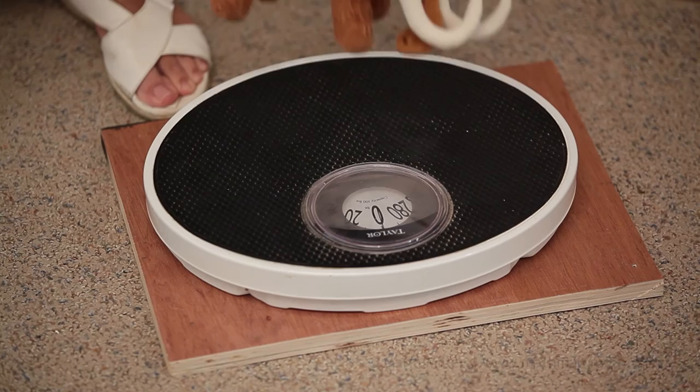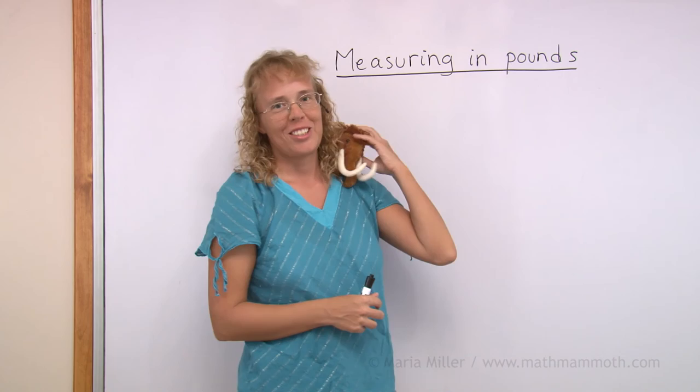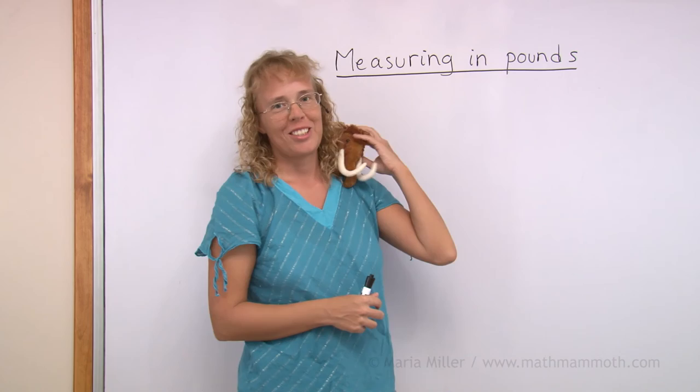Let's try now to weigh Matthew. Matthew, step on the scale. Oh no — you are not even tipping the scale, Matthew. You are just too light. Oh well, after all you are just a stuffed animal, so that is okay.